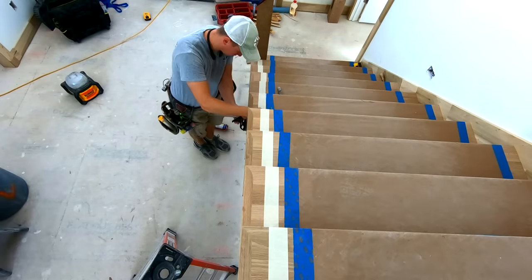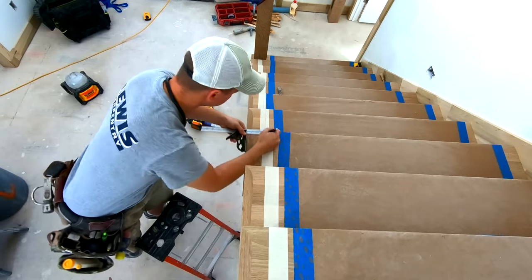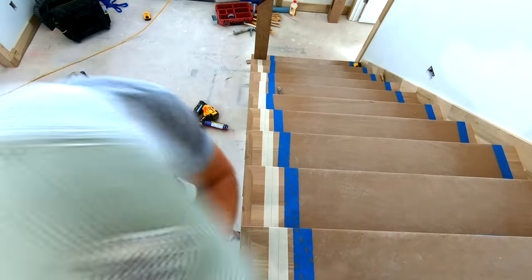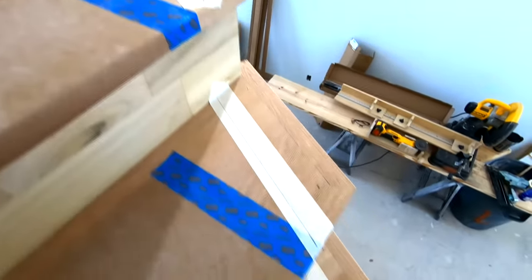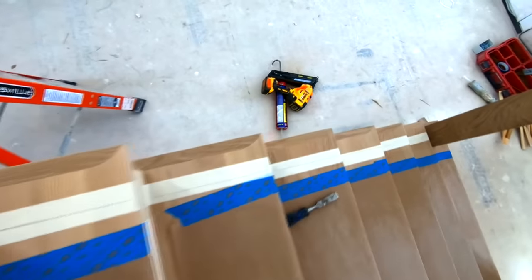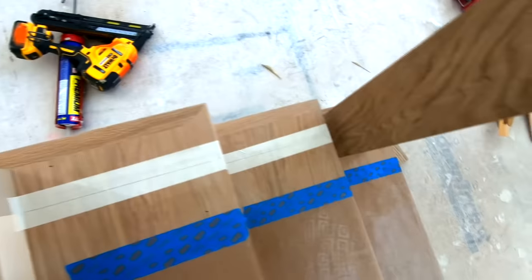Next I'm going to use my combination square to mark the center line of my handrail where all the balusters will go. Using a double square or combination square works best for this. To get the location of this line you can just find the center point of your newel post and then put your square on the outside of the tread and align the end of your combination square with the center of your newel — that's also going to be the handrail line that you want to follow.